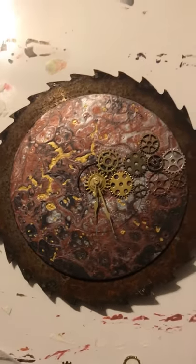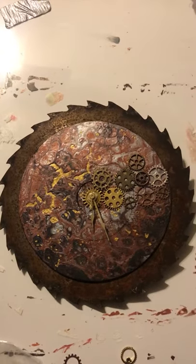I feel like I need more gears. Even it out. I think it'll look a lot better once it's sealed.